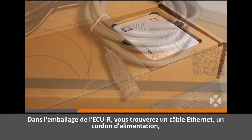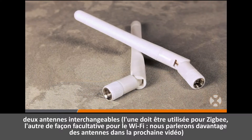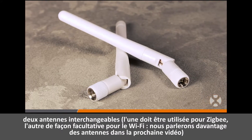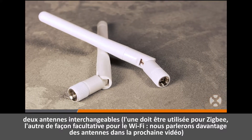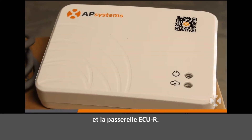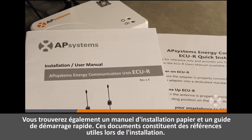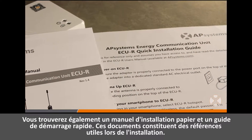Inside the ECUR box, you'll find an Ethernet cable, power cord, two interchangeable antennas — one must be used for Zigbee, the other can be optionally used for Wi-Fi, which we will cover more in our next video — and the ECUR gateway. You will also find a printed installation manual and a quick start guide, which are helpful references during the actual installation.